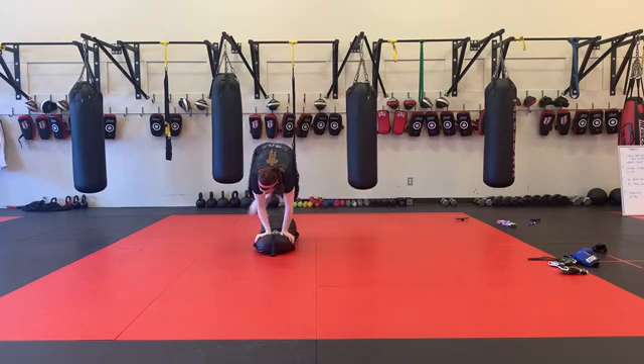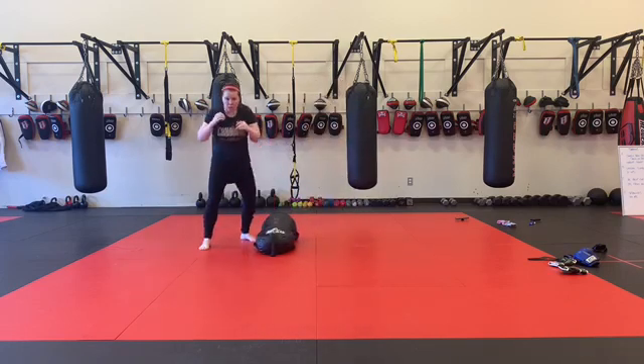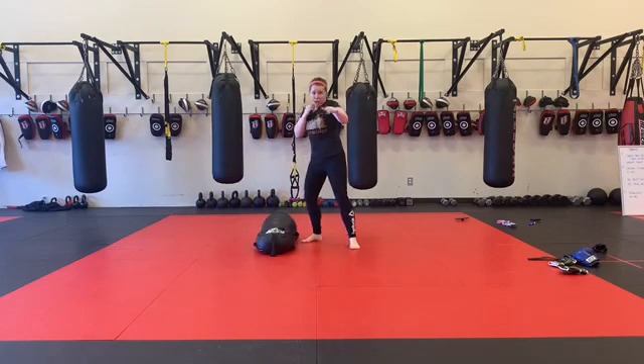Back to pass guard. When I land, jab cross. Land, jab cross. I'm switching my stance every time. Jab cross, land, jab cross.